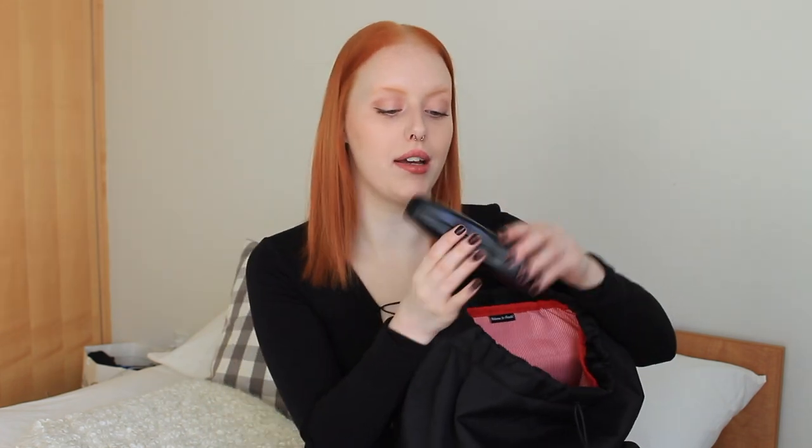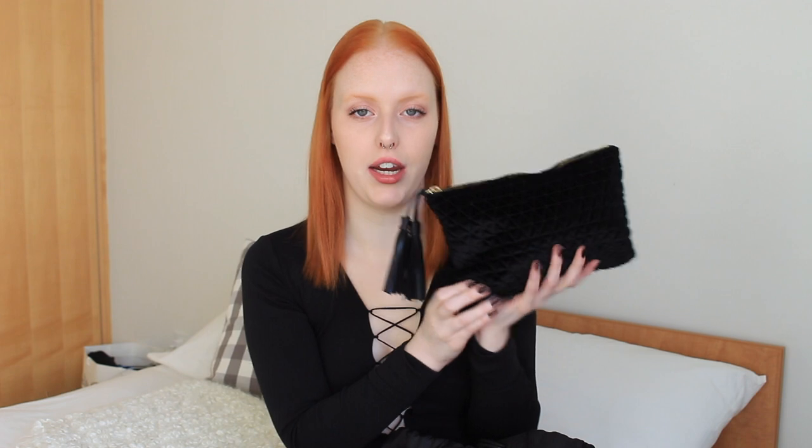I also have my glasses case — they're just Ray-Bans. And then I also have this pouch. I have a whole bunch of essentials that I could ever possibly need throughout the day, so I'll go through them quickly. By the way, this pouch is a velvet material and it's from H&M. It's bigger than I thought it was going to be when I ordered it online, but that actually ended up being good because I've already stuffed it.